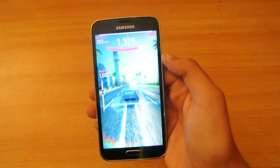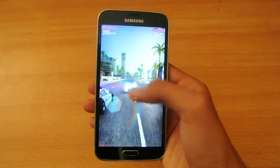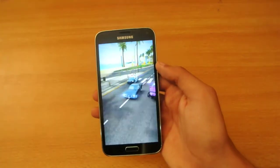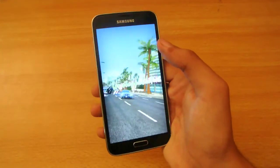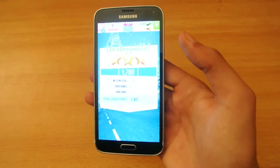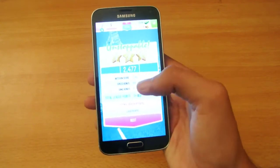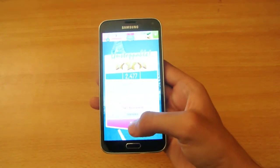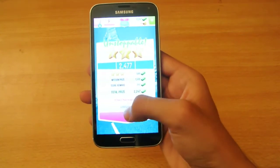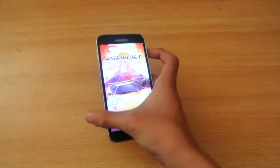Double tapping the screen will activate the nitro boost. Performance is good but I feel it could be a little bit better — it's not as smooth as on my iPhone 6, but we'll compare that. It's an extremely great game overall.